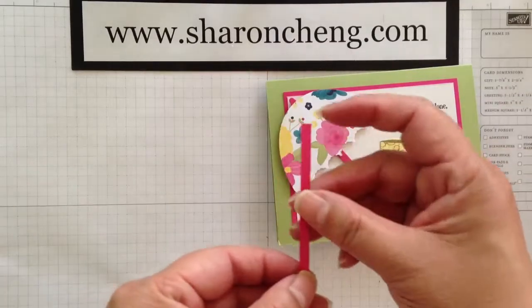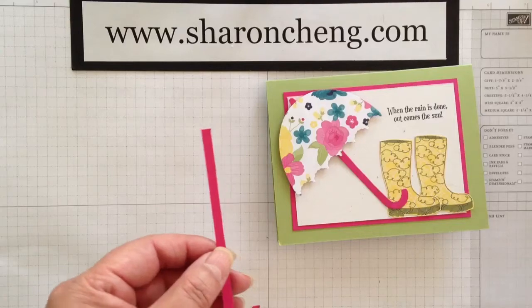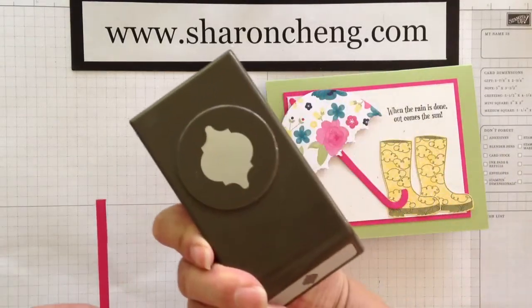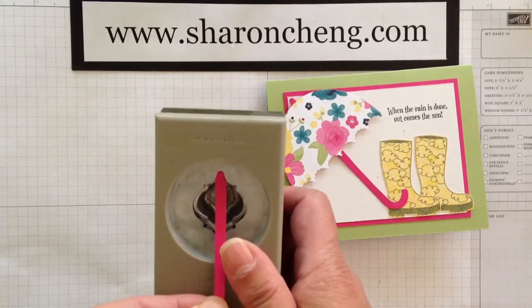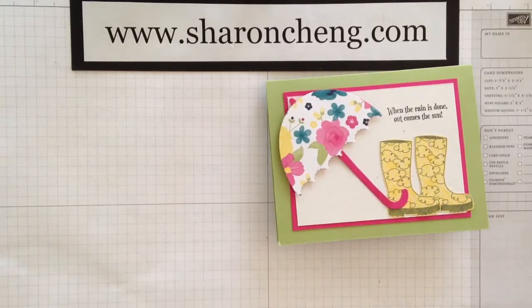Now, to get the top of the umbrella rounded, you could actually just round it with a pair of scissors. But since I had my punches out, I went ahead and took my mosaic punch, put it in the top and punched it, and then I have my rounded edge right there.